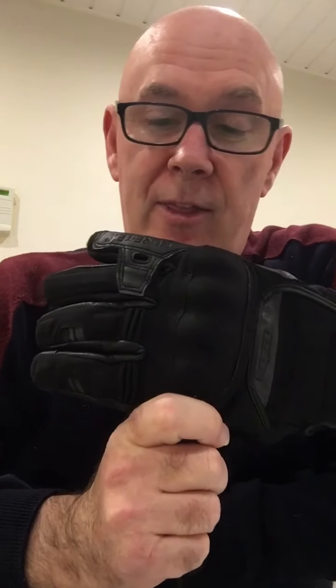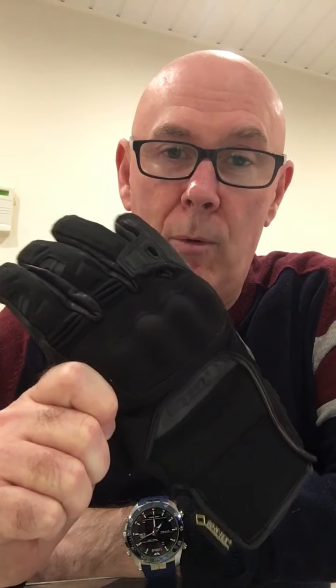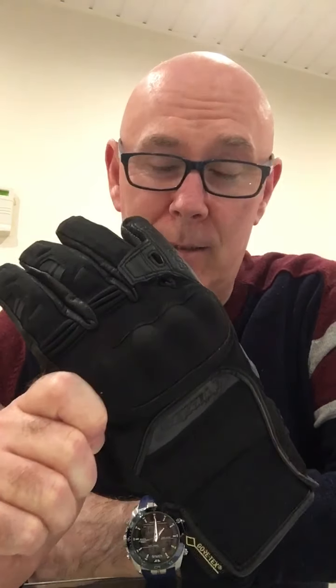The other gloves I tried on were very similar to this, but when I tried them on they were very thin — they just felt like a summer glove. That's not what I wanted. Even though they said Gore-Tex, I felt during the cold winter my fingers would be biting. I wanted more protection, so these are definitely thicker. I really like these — they're a medium.